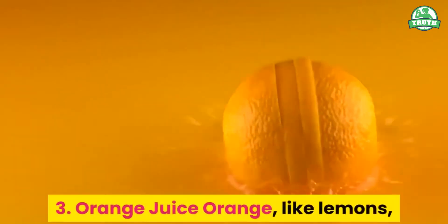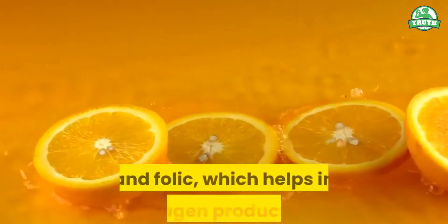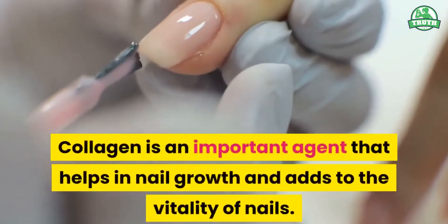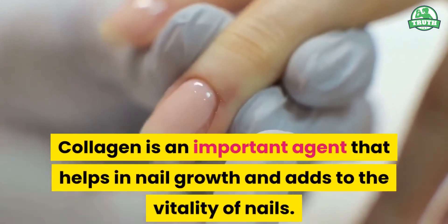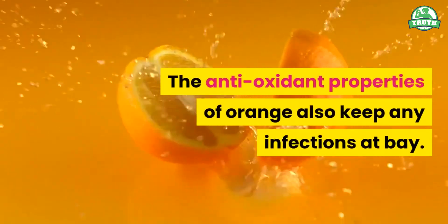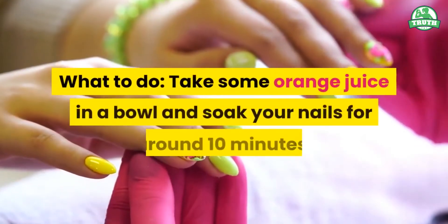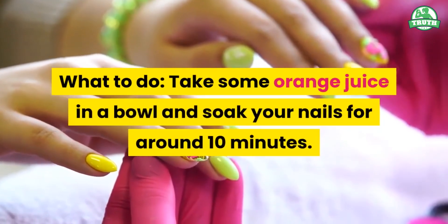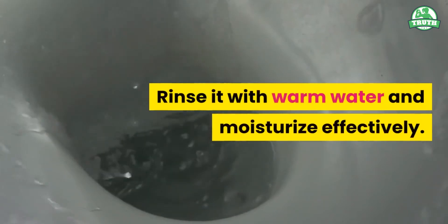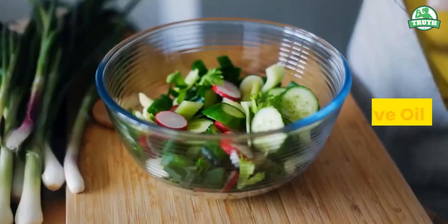3. Orange Juice. Oranges, like lemons, are also a great source of vitamin C and folic acid, which helps in collagen production. Collagen is an important agent that helps in nail growth and adds to the vitality of nails. The antioxidant properties of orange also keep any infections at bay. What to do? Take some orange juice in a bowl and soak your nails for around 10 minutes. Rinse with warm water and moisturize effectively. When? Try this once a day.